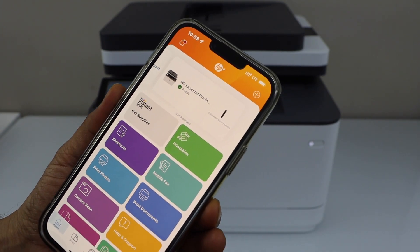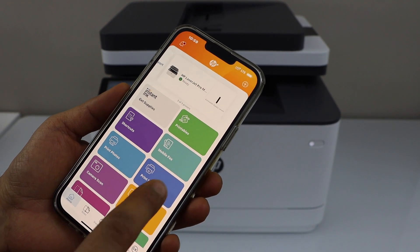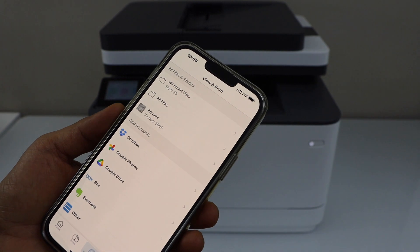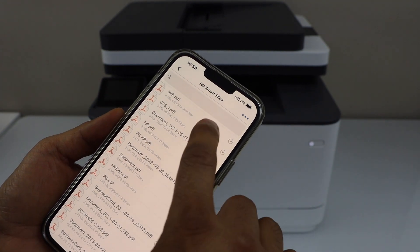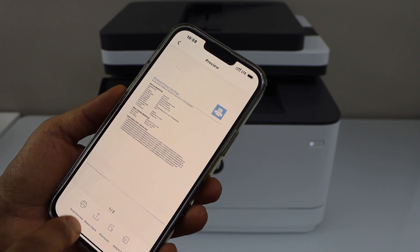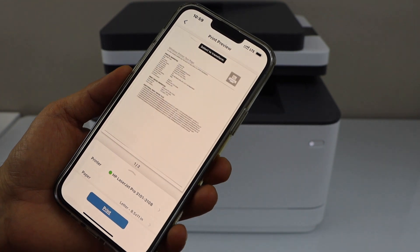We are ready to use it for wireless printing and scanning. Let's do a test print — click on Print Document, then select a photo or document you want to print. We have two pages, so click Print.